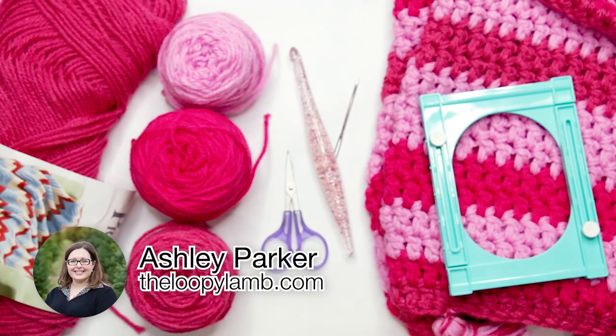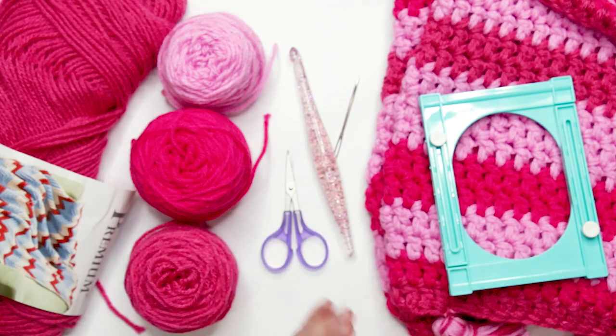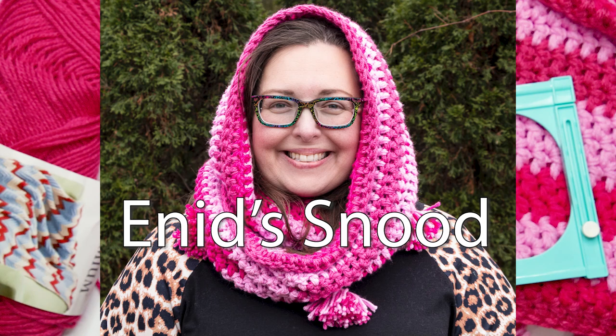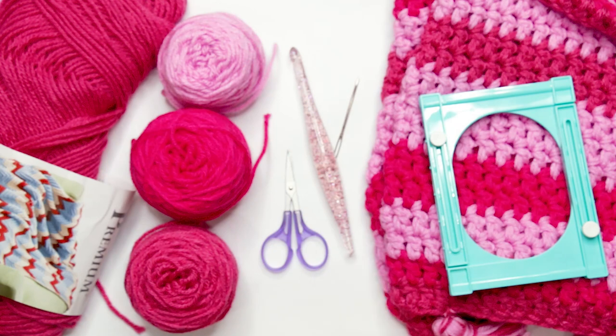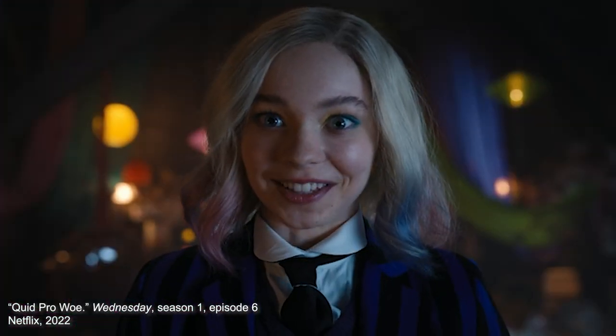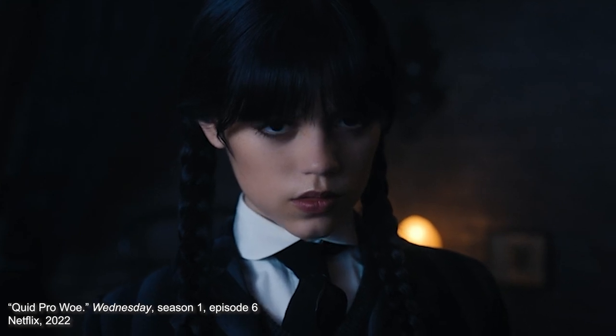Hello friends, it's Ashley here from The Loopy Lamb and theloopylamb.com. Today I've got a step-by-step tutorial for you on how to make my pattern for Enid's Snood. Enid's Snood is inspired by the crochet snood worn by the character Enid in the new Netflix show Wednesday. As Enid says: 'It's a snood, silly! I made it in your signature colors.'